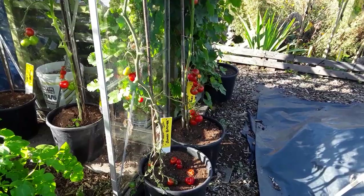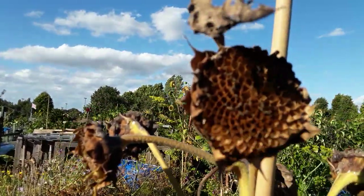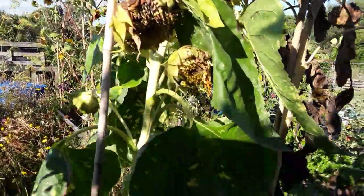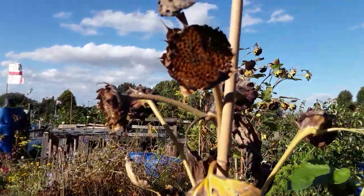It doesn't do you any good, as I've said before. The sunflowers are there and the birds have had every seed out of that one. As they ripen, the birds will help themselves — of course, it could be the mice.